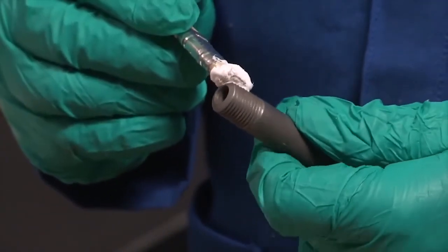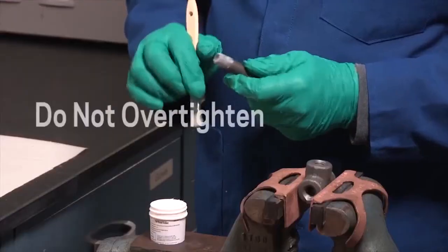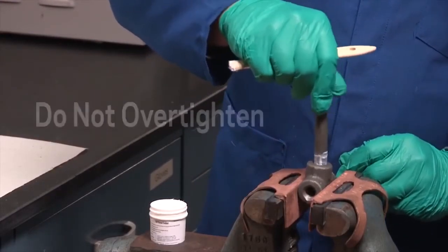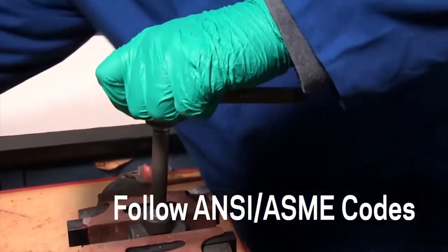A little goes a long way. Apply Krytox TS-4 to fill the male threads evenly up to the recommended engagement length from the ANSI ASME guidelines. Do not over tighten. Always check the pipe and fittings against guidelines for proper fit and engagement. Be sure to construct piping systems following all applicable ANSI ASME codes.